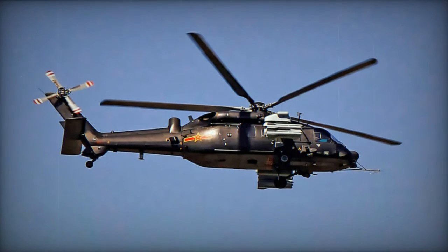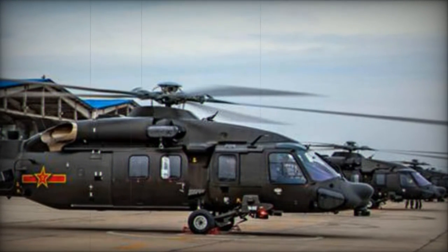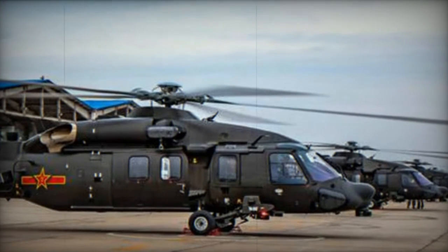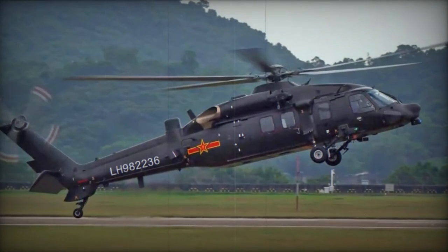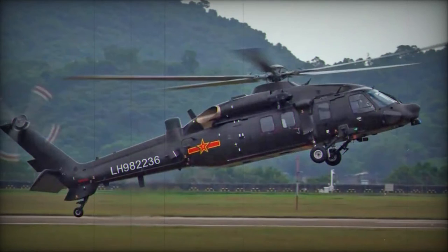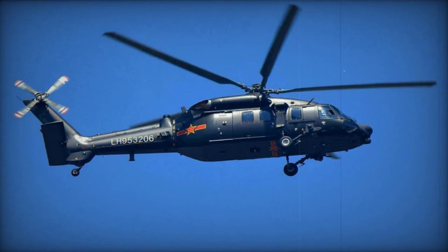In terms of capacity, the Z-20 helicopter can accommodate approximately 12 to 15 fully equipped troops and possesses a payload capability of around 5,000 kg. Internally, it can carry up to 1,000 kg, while externally it can manage up to 4,000 kg. The helicopter is equipped to transport various loads externally, including vehicles and artillery pieces.